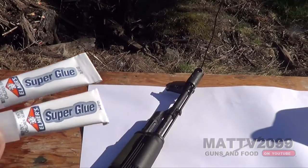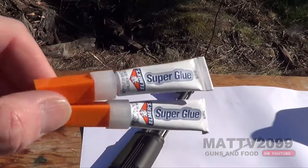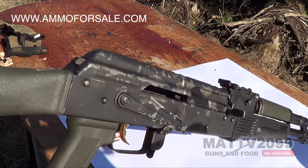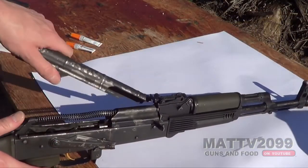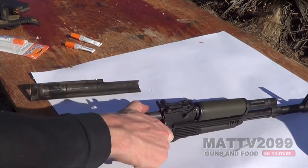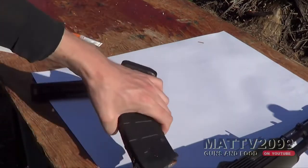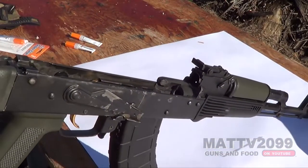So let's super glue the bolt carrier closed on our AK and see what happens. Quick shout out to AmmoForSale.com who gave me a bunch of 7.62x39 to help cover some of the expenses of the AK operations I do. I'm going to take this off. We're going to have to chamber a round — let's get our mag, P mag in there. I'm pretty happy with these P mags so far.